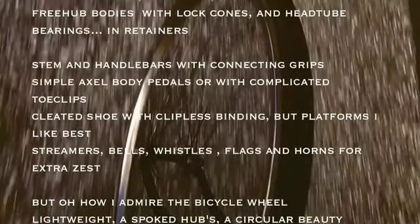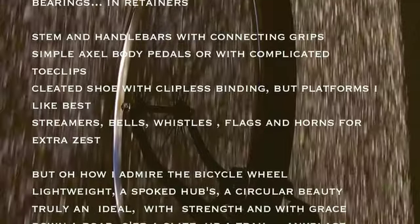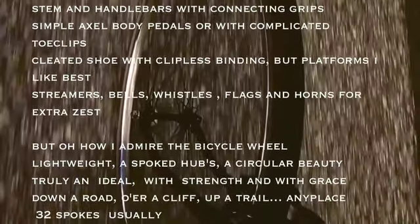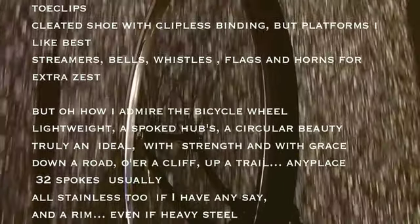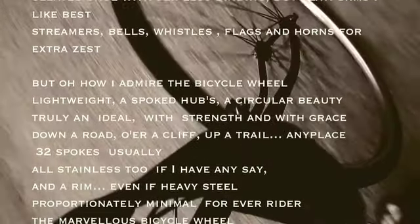Lightweight as spoke tubs, a circular beauty. Truly an ideal, with strength and with grace. Down a road, or a cliff, up a trail. Anyplace, thirty-two spokes usually. All stainless too, if I have any say.